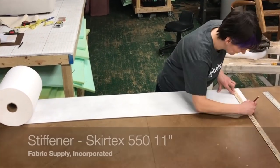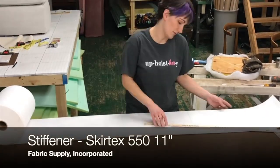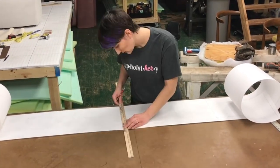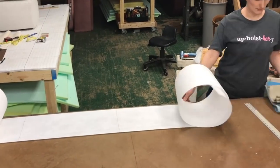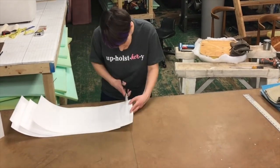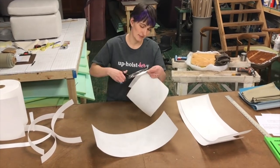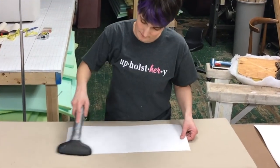Inside our skirt, we're using a product called Skirtex. This is just a stiffener to help our skirt lay flat. With some fabrics, you may prefer a lighter version called crinoline, or for a really relaxed skirt, you might skip the stiffener entirely. It just depends what you're working on or what your client's taste is. I like very crisp skirts, so I almost always use Skirtex. It comes in several widths, but I just stock the 11-inch and cut it down to whatever height I need. If you fold your panels to mark center, be gentle — we don't want to create a crease. And be sure to press your stiffener panels to take out their curve from being on a roll.